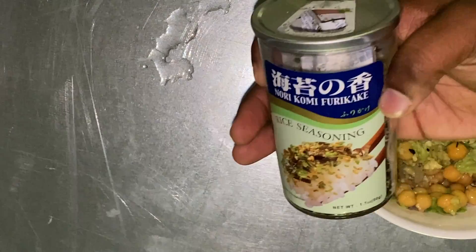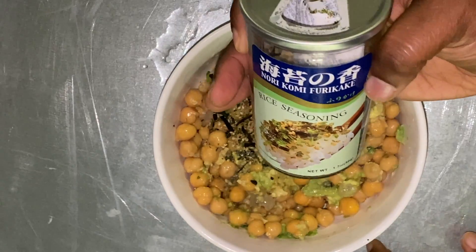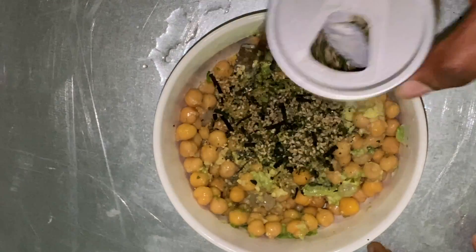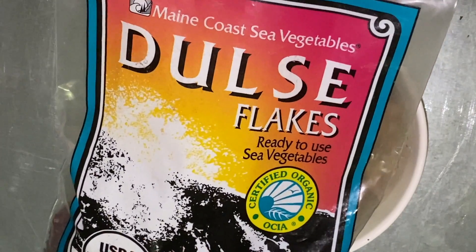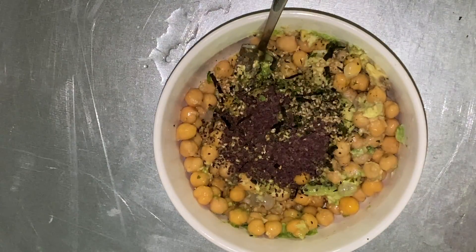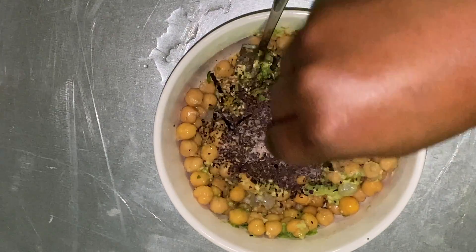Next I'm going to start adding in the seasonings. I ran out of kelp powder, so as a replacement I'm using this rice seasoning — it's very easy to find in most grocery stores on the international or Asian aisles. I'm also adding in some dulse flakes, which are in those same aisles, because I ran out of kelp powder from testing this recipe several times, but it's a great replacement with a similar profile.